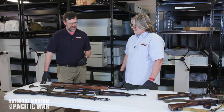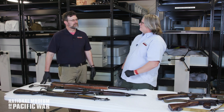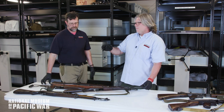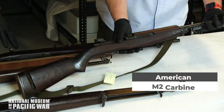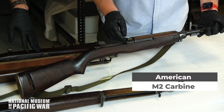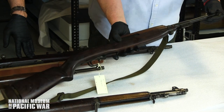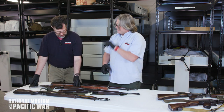They also needed a smaller version, so they came out with the M1 Carbine, firing a .30 caliber round — basically a pistol round with a little more power than a .357 Magnum. This is actually the M2 version, which is fully automatic with a selector switch for single shot or full auto. It also added a bayonet, which the originals didn't have until later in the war.